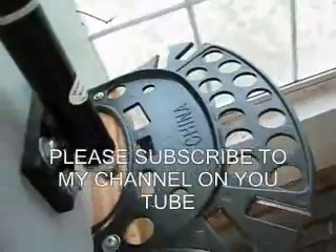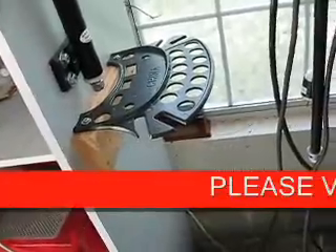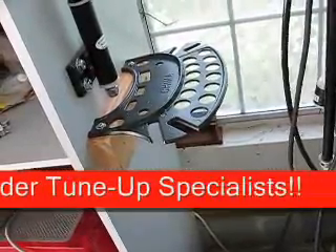I hope you got something out of this. I am Don Geiger. My website is GeigersSolutions.com — Geiger is spelled just like the Geiger counter. Thank you.